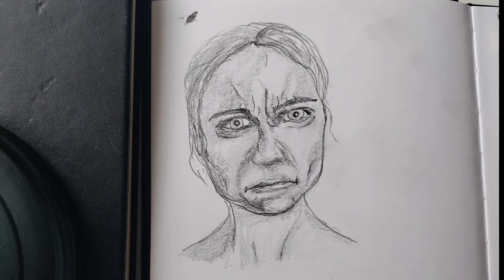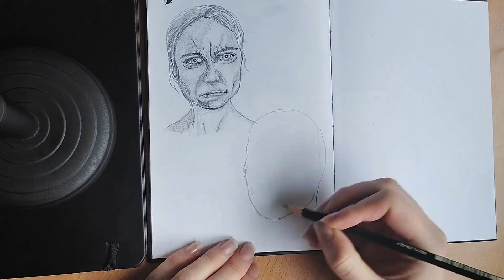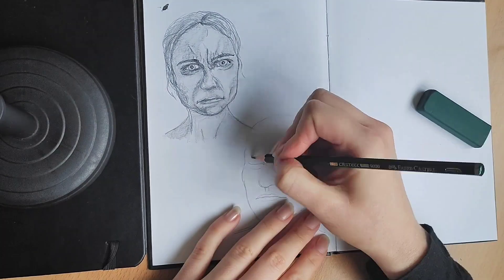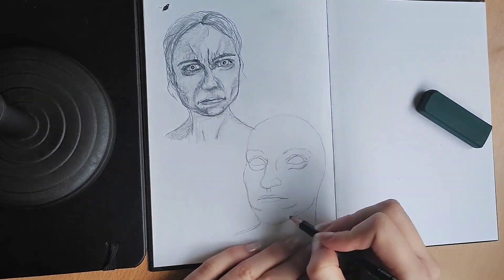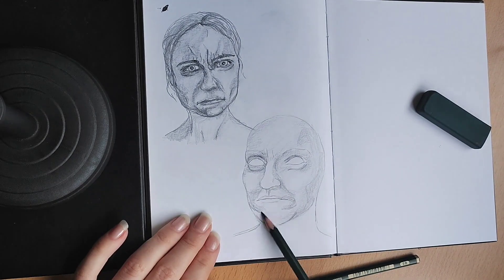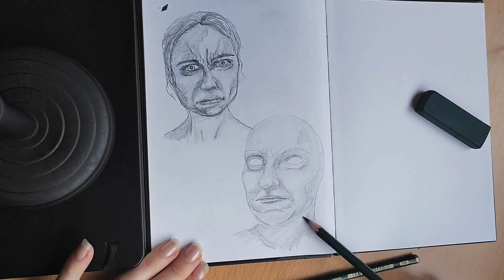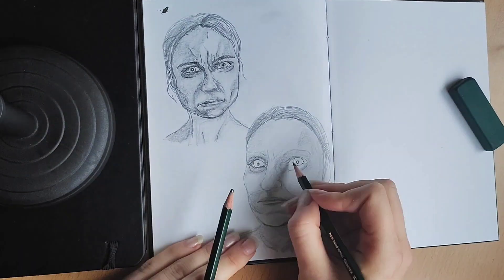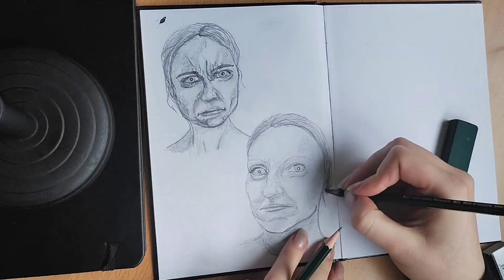Next up we have a serious expression again, and I think I failed this one if I'm honest, because I put too much shading on the left eye — there shouldn't be that much shading there, it doesn't make any sense.